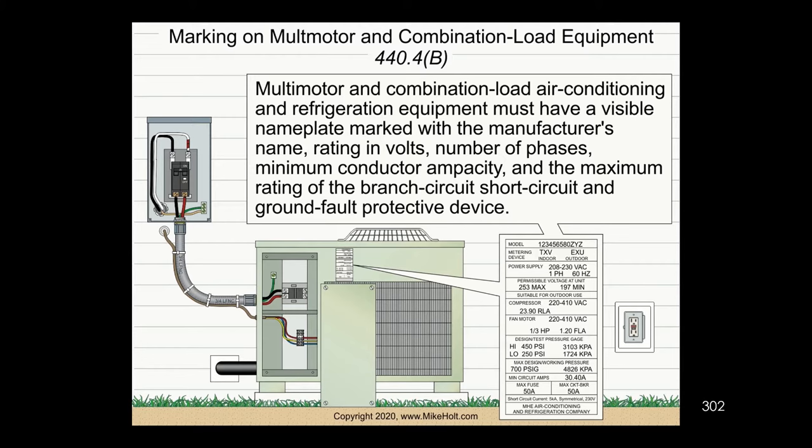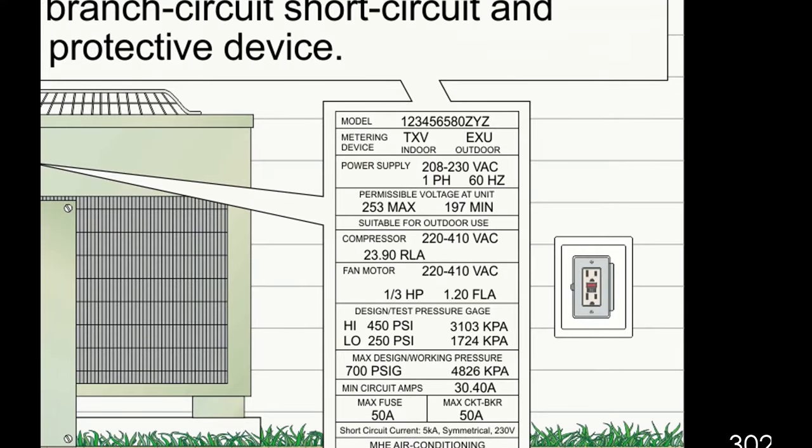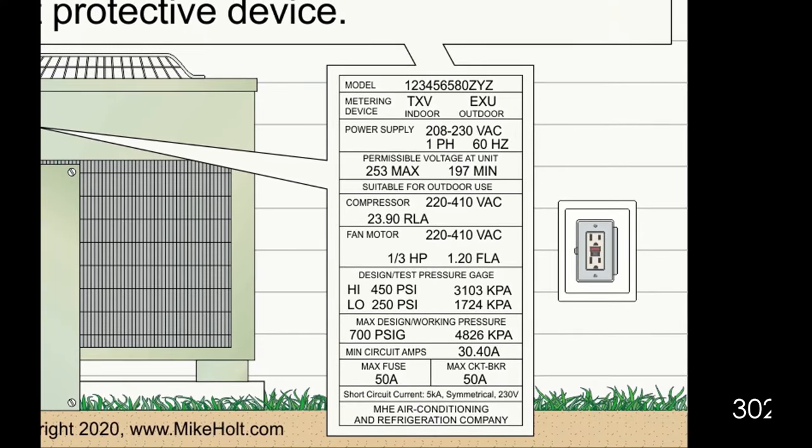If you look at this nameplate, it gives you everything you need to size the circuit conductor. It says here: minimum circuit conductor — 30.4 amps.